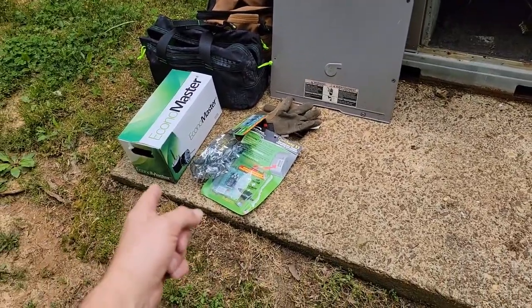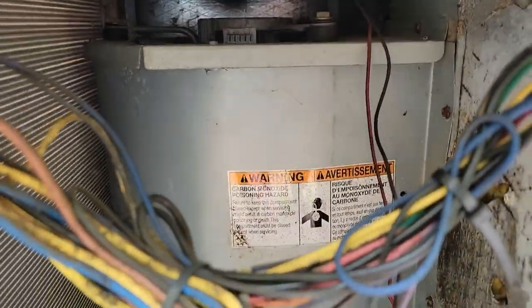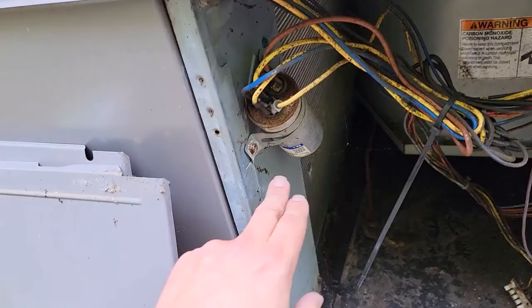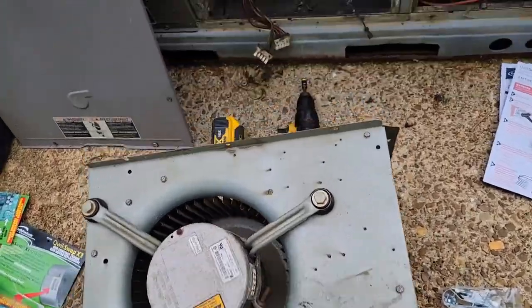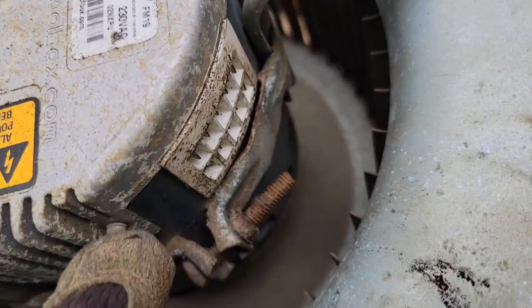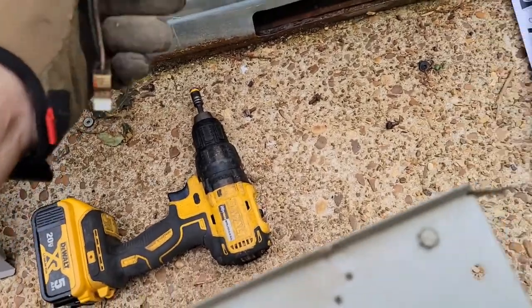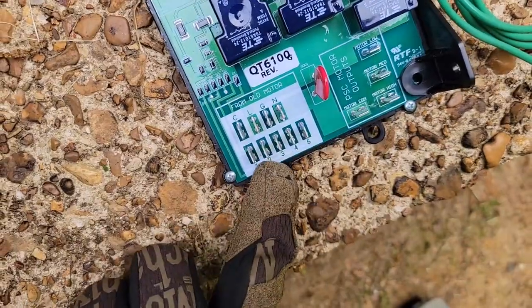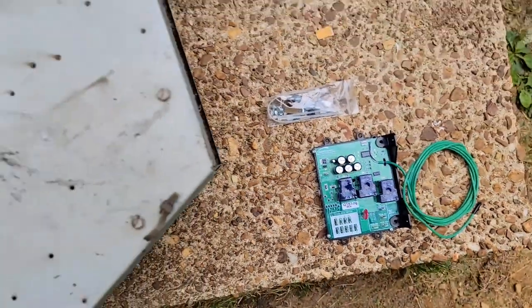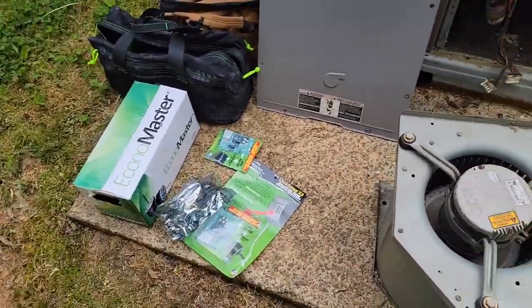I've got my tool bag, the motor that I'm going to install, and the product I'm using to install it. Here's the old motor — I need to take the screws out of the housing, pull the housing out, take this capacitor out, and take the old motor out to get ready to install the new one. With the old motor out, you can see the two plugs: one is for the speeds and one is for the power.